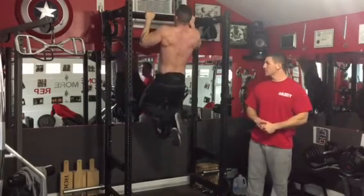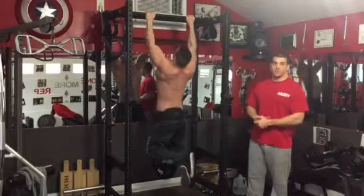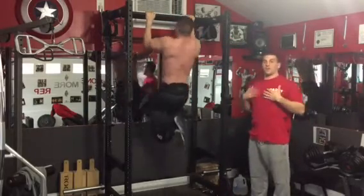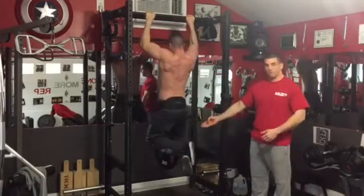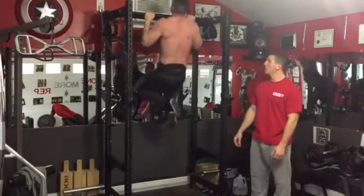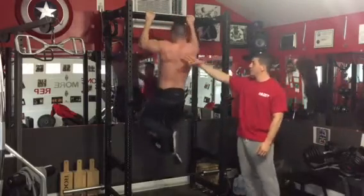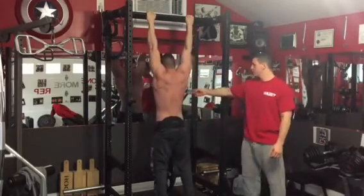This is how we recommend doing pull-ups. As you can see, Pete has a closer grip and he's pulling himself up — trying to get himself over the bar, or trying to make the bar touch his chest. We have weight strapped to him as well. He's not doing an all-out max set here, we're just doing this video to show you guys, but you can see how much of the upper back this hits in addition to the lats.